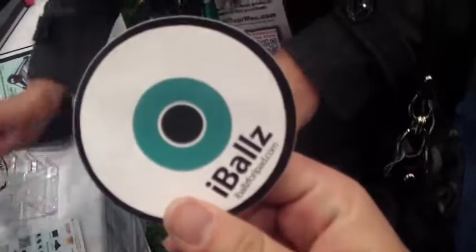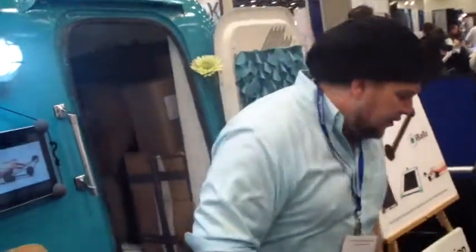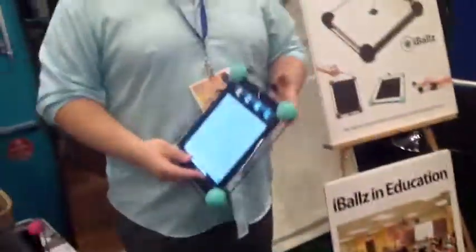Sam, I put this on my left. The sticker? Yeah, it's very simple. It's called Eyeballs. There are four balls on the corners of your tablet. I know it doesn't look like much, but when you can drop your tablet like that, it comes in handy.